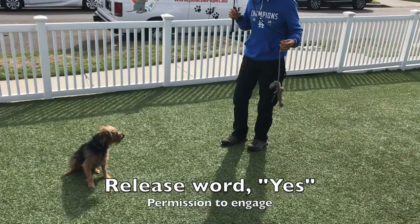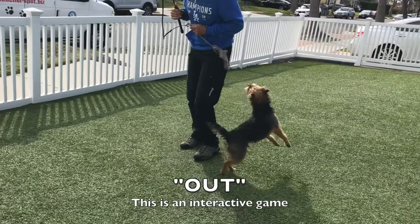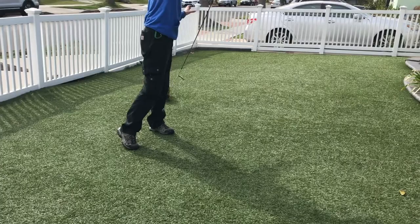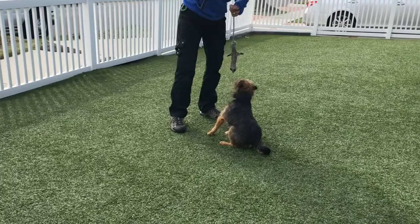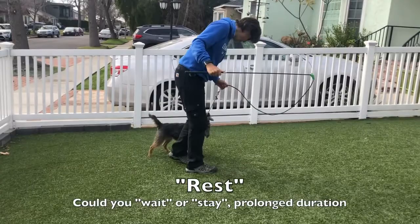Here we demonstrate the three commands in sequence: 'yes' releases him into the toy, 'out' cues him to release it, and 'rest' puts him into rest mode.